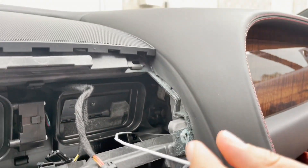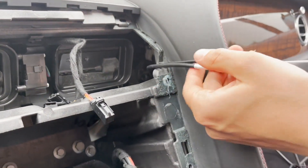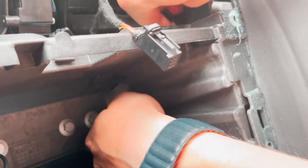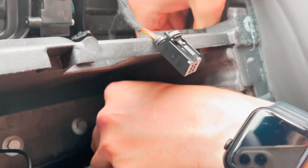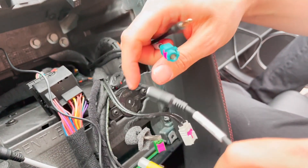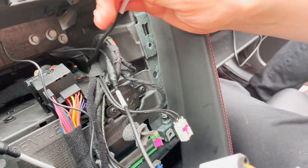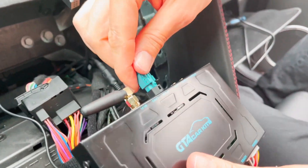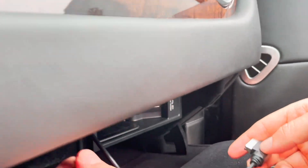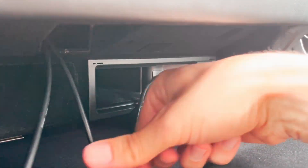Now we have these two wires, so we're going to undo the tape, then carefully lower them a little bit to bring them out at the back. We're going to plug them in: one goes to our harness at the audio out connection — that's for audio — and then this one goes to the CP USB connection. Over here inside the glove box you now have the USB and the wire for sound.